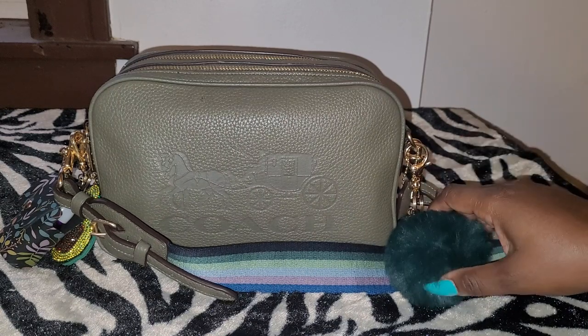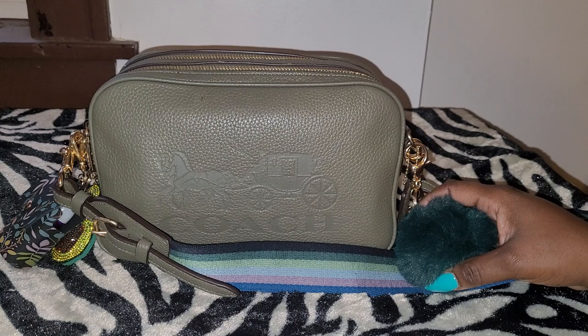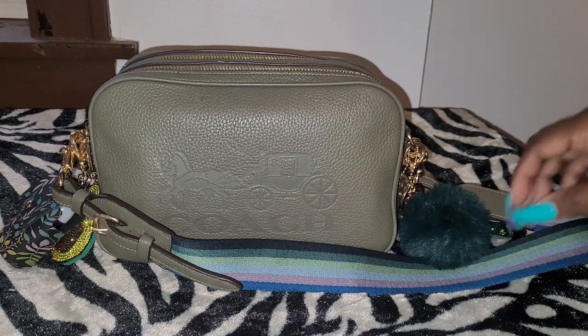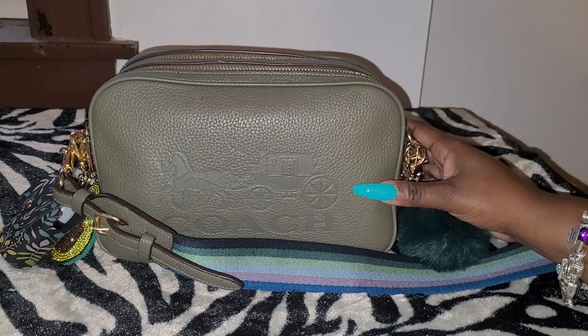Now this particular bag, I've had it for about maybe 6 months — or when it first came out, I'm not sure exactly when it came out. It came out sometime this year, but I've had it since then and I have worn it a couple times.